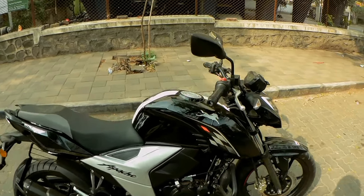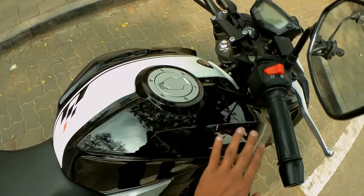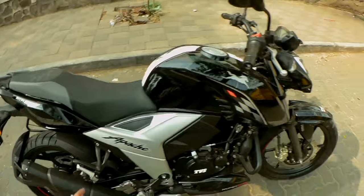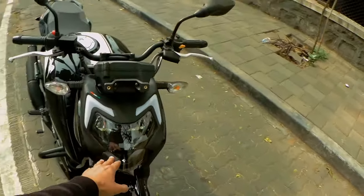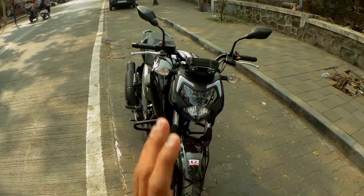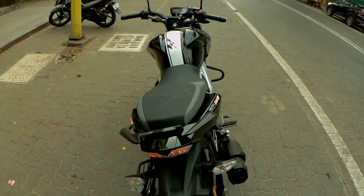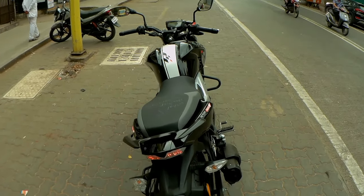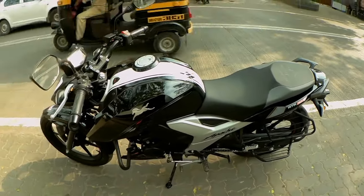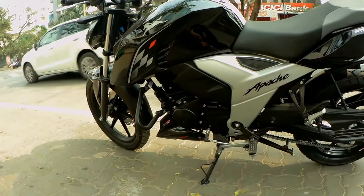In the Apache RTR 164, you will get a new look. There is a new design on the fairing and the side panel has been updated as well. The main highlight is the DRL headlights — you will get LED headlights with high beam, low beam, and DRLs. This gives a very striking look. The tail light is also LED. The side indicators, however, are normal bulb type — you do not get LED indicators.